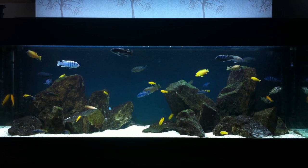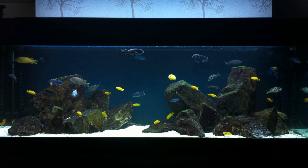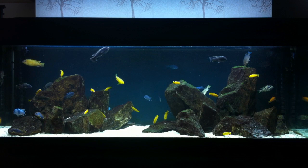I do have a tropical bulb in my unit, and the reason for that is I have a lot of yellows and a couple of orange fish as well, so it's there just to highlight those colors.